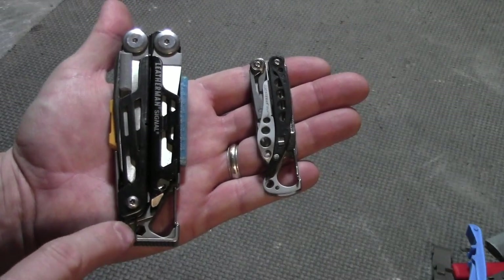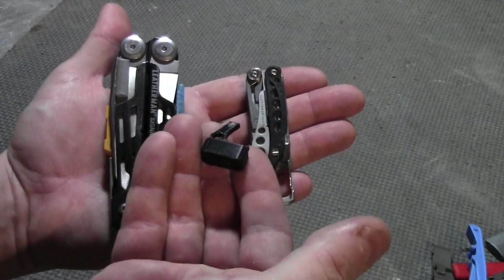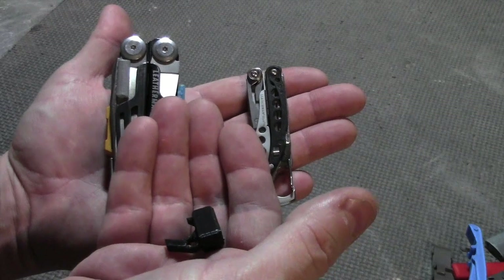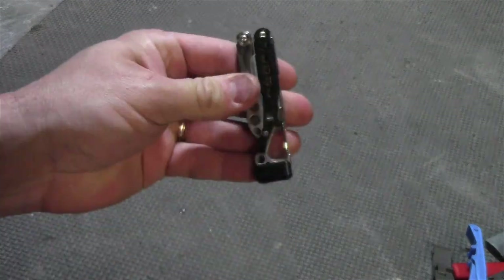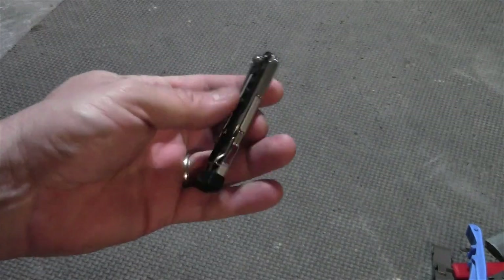The Signal has a hammer built into the end, and that was making the Style PS jealous, so I printed its own hammer. The hammer piece slides into the end, and now it's ready for some light duty tapping — maybe just enough to tap a carburetor loose.